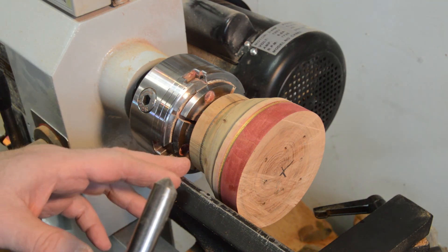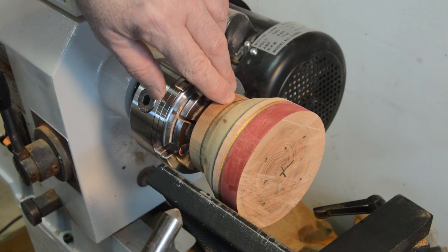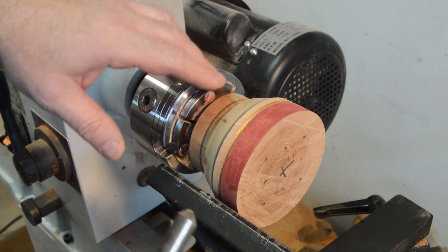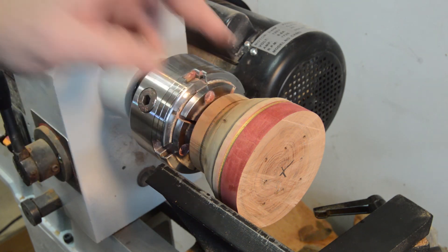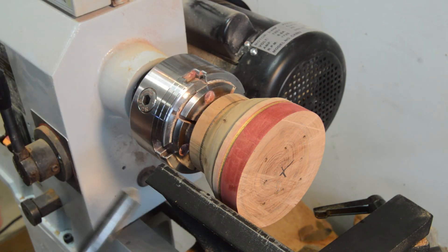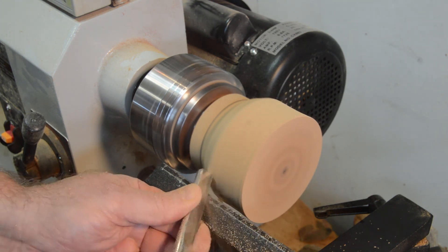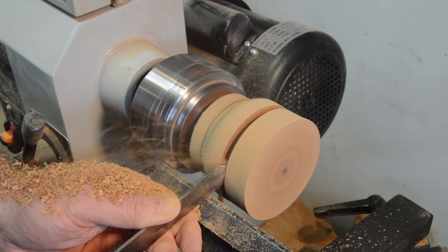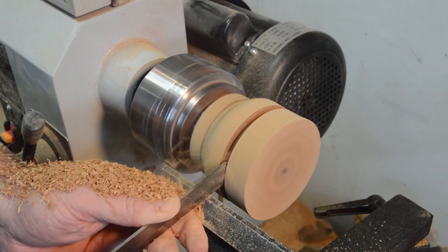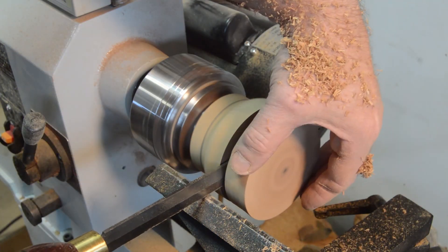I'm going to make the lid domed at about this point, remove most of this material right here, and then also shape a little bit of a handle on the top of the lid.